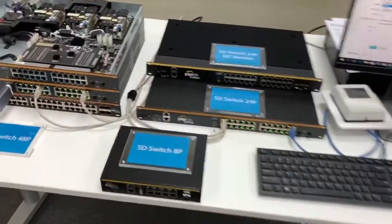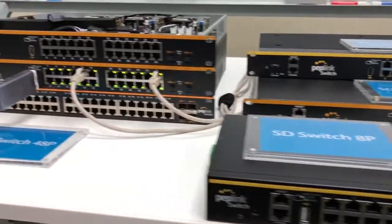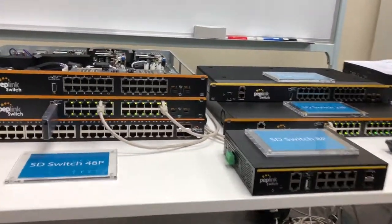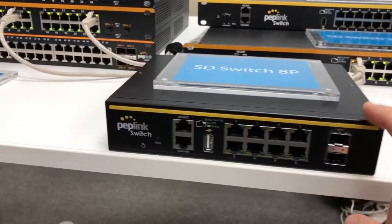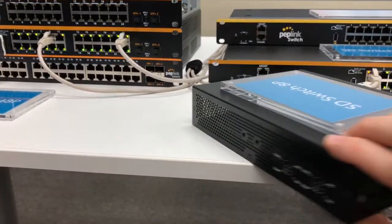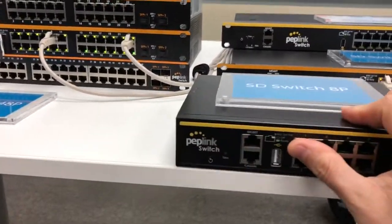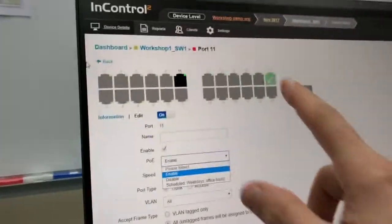We're at the 2017 Peplink Partner Summit and Peplink has introduced three new products coming out in 2018. First, we have an eight-port POE+ InControl managed switch with DC input up to 56 volts. This thing is going to be awesome — fully managed in the InControl cloud, but it'll just be eight ports instead of 24.